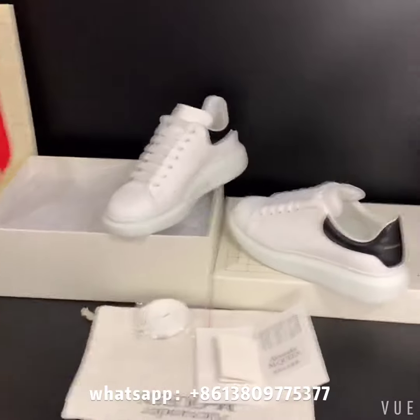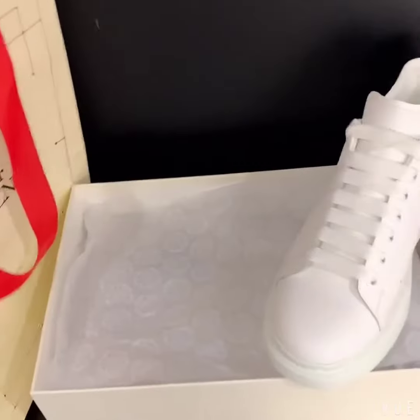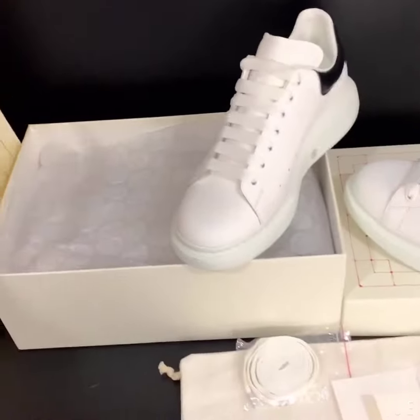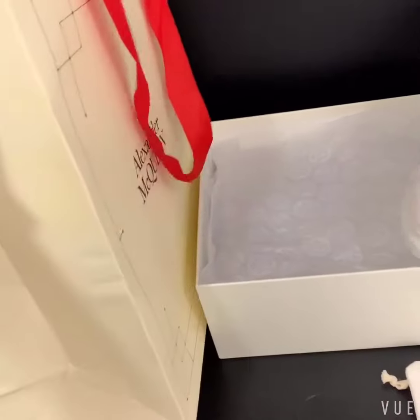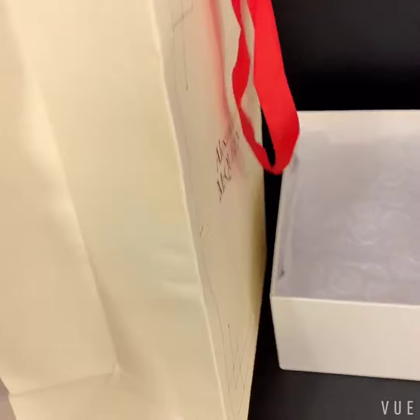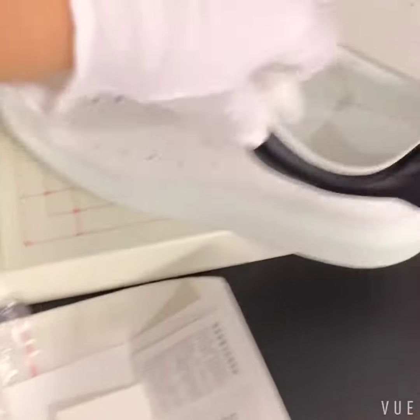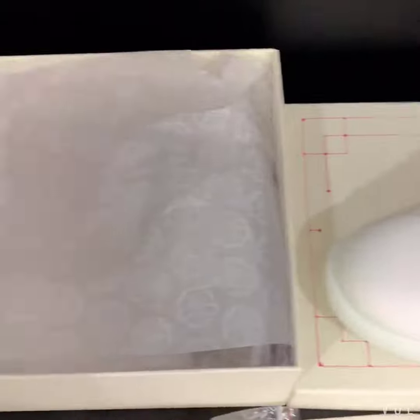Hello my friend, welcome to my channel. Today I have a pair of Alexander McQueen shoes, as you can see in the video. The shoes come with new packaging and a new shopping bag, as you can see, along with the box. Let's check the papers inside the box that protect the shoes.